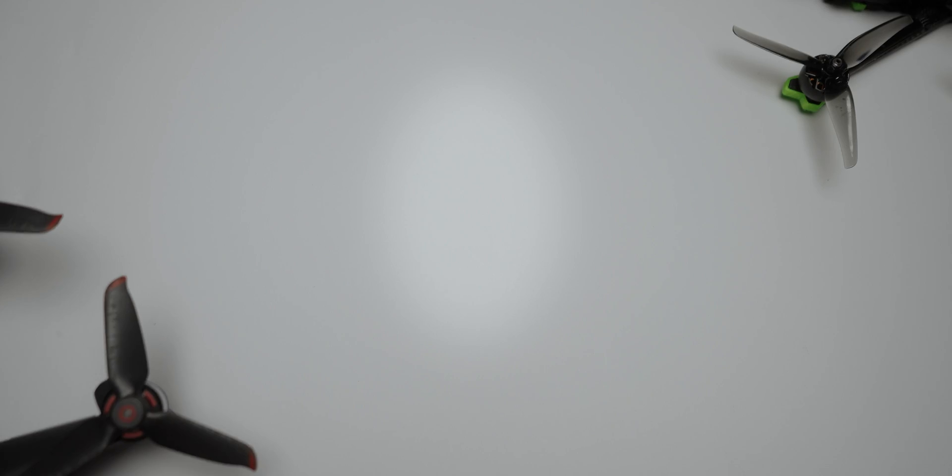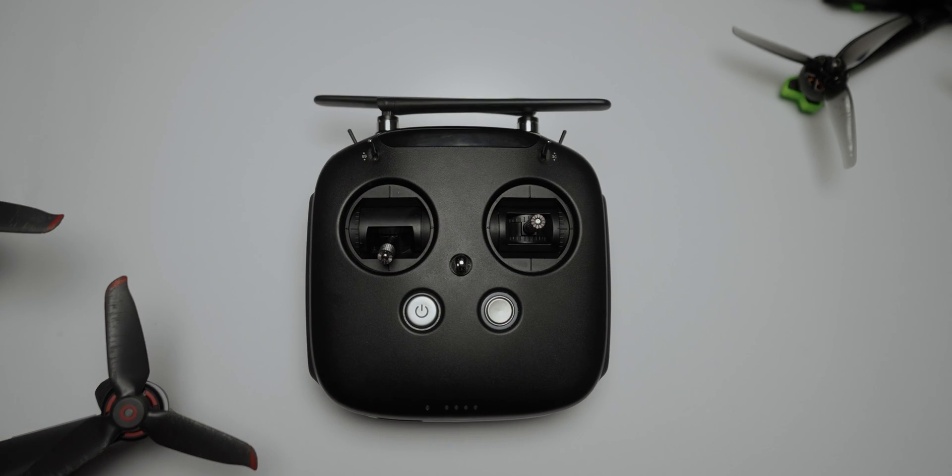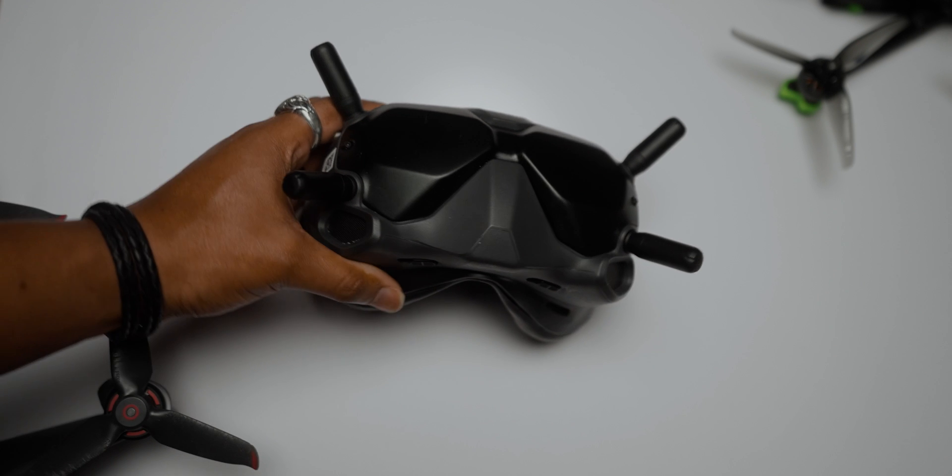While the drone was being shipped, I also bought the DJI remote control. The flight system inside the Nazgul is the DJI HD system, so it was compatible with the DJI remote control and the V2 goggles that already came with the DJI FPV. So I was able to save some money there — didn't have to buy an extra pair of goggles. I also learned how to read, charge, and discharge LiPo batteries.